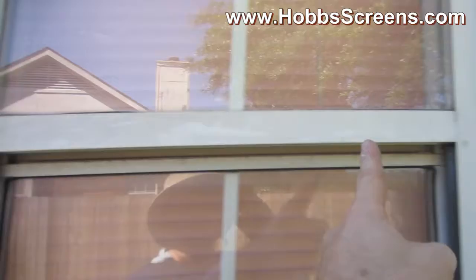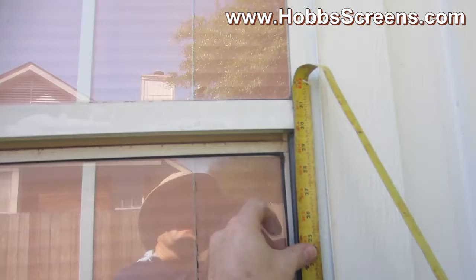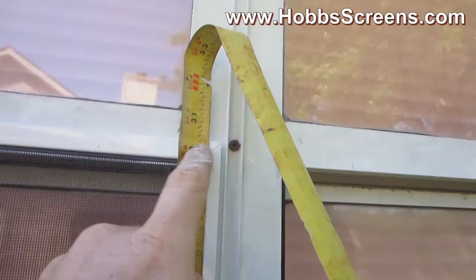So when you measure for bell clips, what you're going to want to do is get a width from here to here. So in this case, this measurement would be 22 and a quarter. When you measure your height, we've got 29 and seven-eighths right there to this slip here — you're going to add a half inch to that. So there's my half inch: 30 and three-eighths. What that does is give you enough room for that bell clip to slide up.